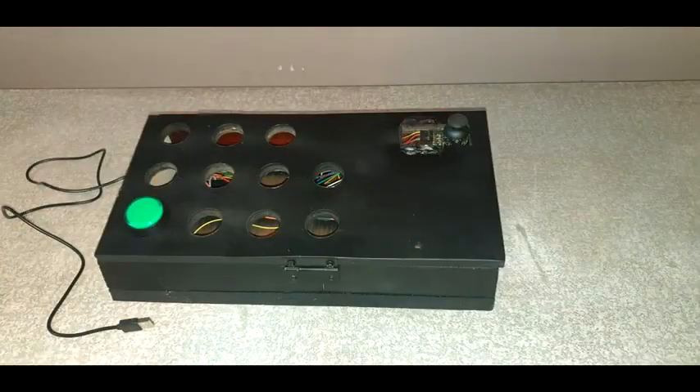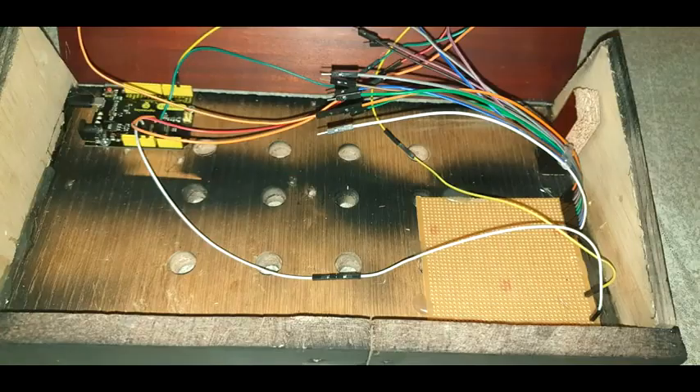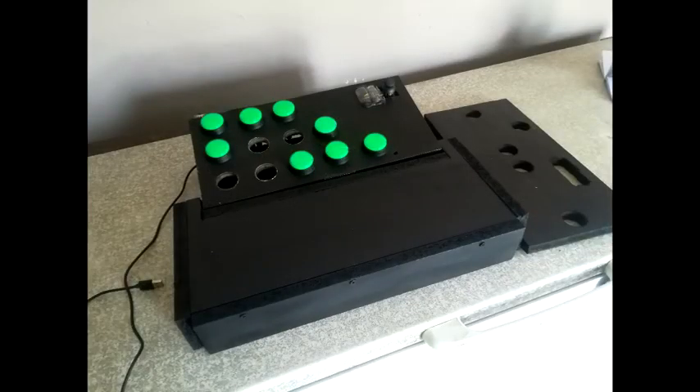The second prototype was built to prepare us for testing. This prototype had eight buttons and two modes of operation: the first mode was for gaming, and the second was for typing.